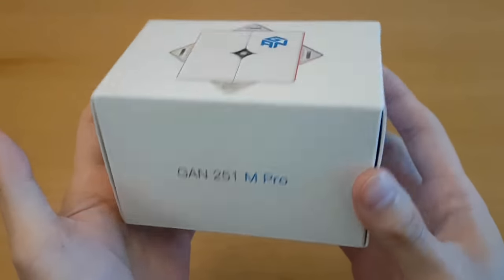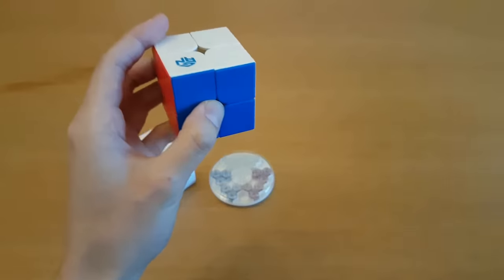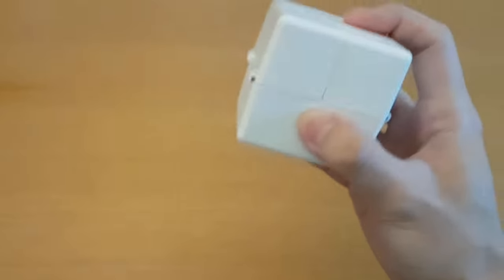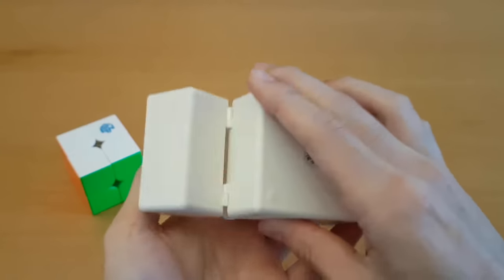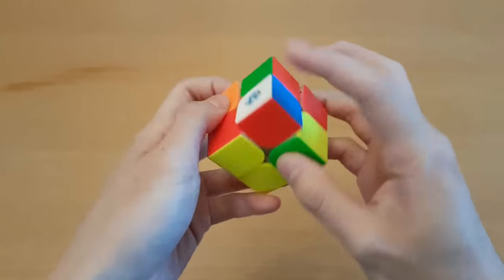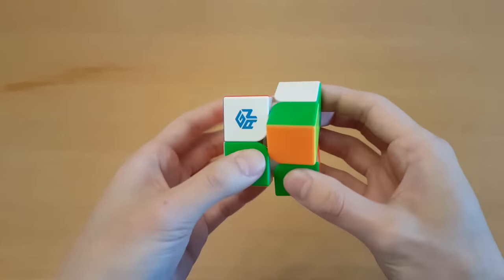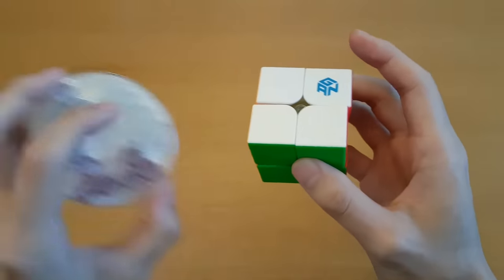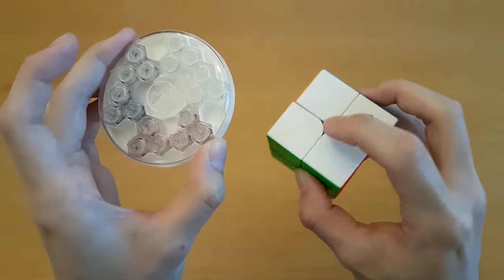Now this one is the GAN 251M Pro - this is more like what I was expecting from GAN. It feels like pretty much the same cube with similar problems, but a little less flimsy. The first thing I notice is the springs are green, and it comes with these options - blue and purple should both be looser than green, and then clear or white will be tighter than green.